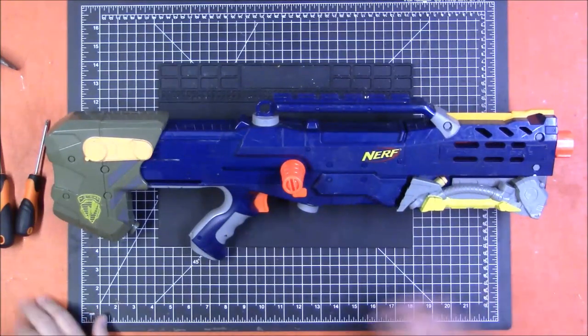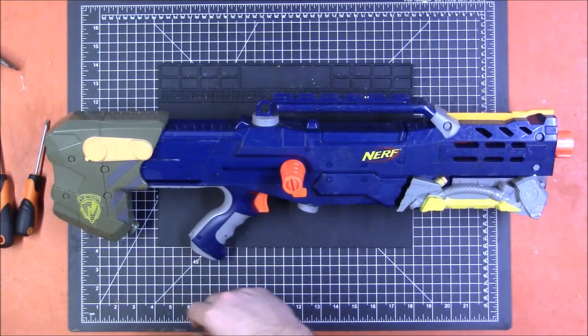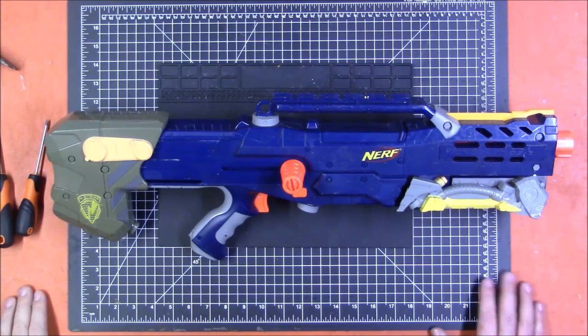Welcome back to Monday Mod Tips. Today we're going to be doing a complete disassembly and reassembly of the Nerf Longshot.